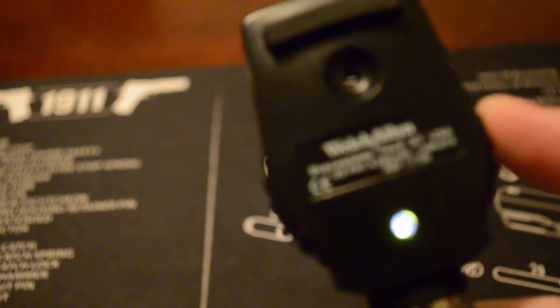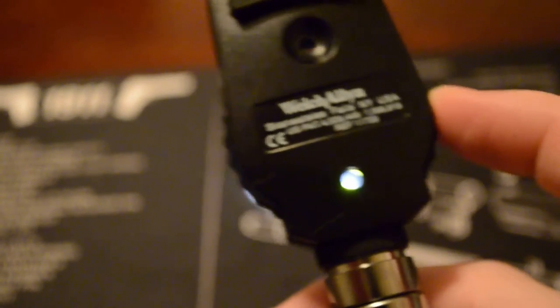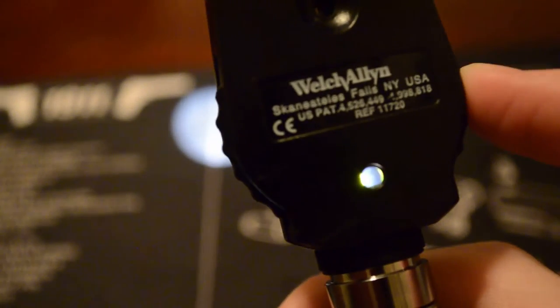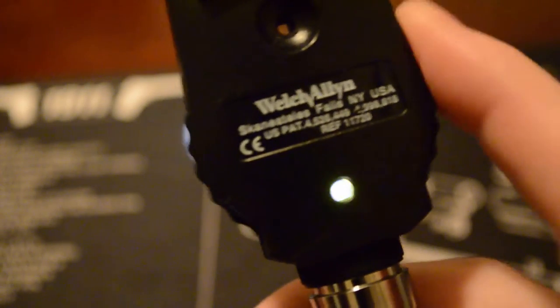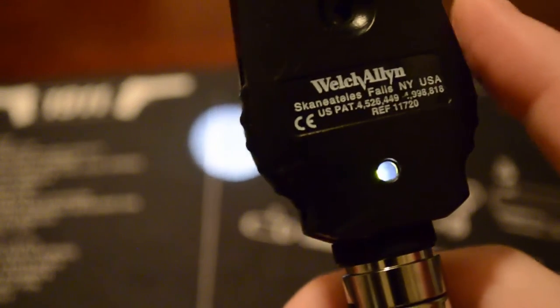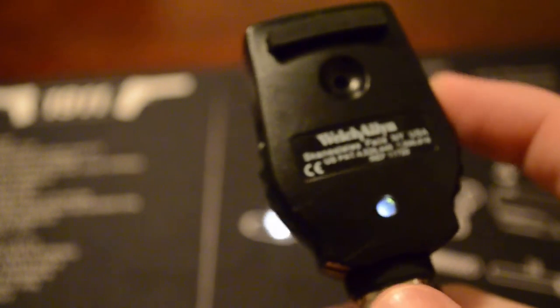This has, I believe, minus 20 to plus 20 for the diopters. It's got a green that goes up and then you see it turn red, so it covers nearsighted and farsighted. You can just switch it, and this here can help you focus whenever you're using it.